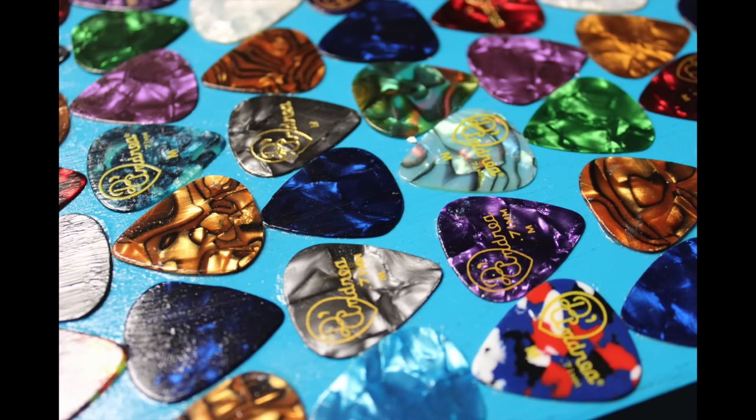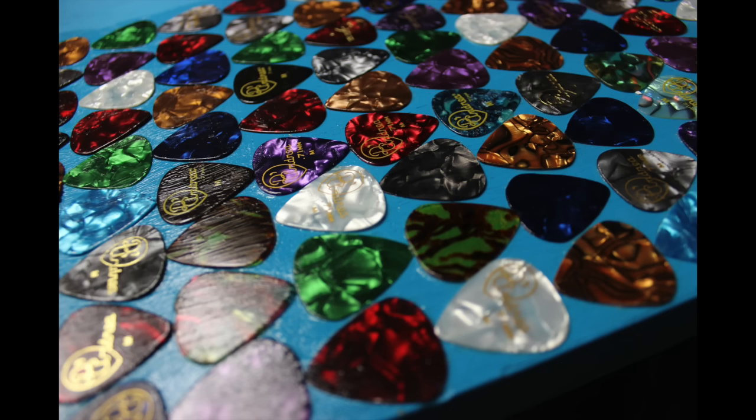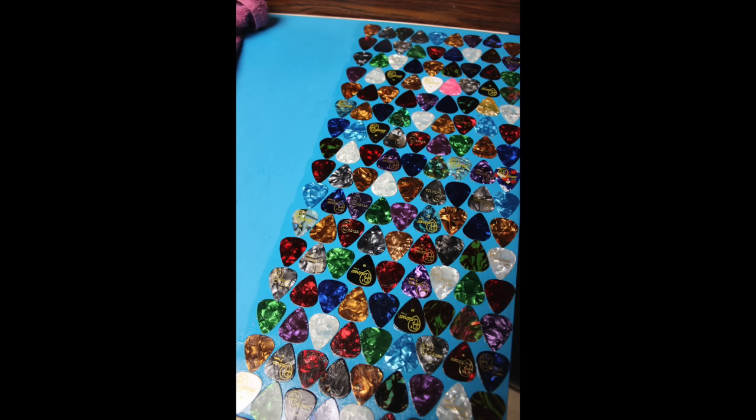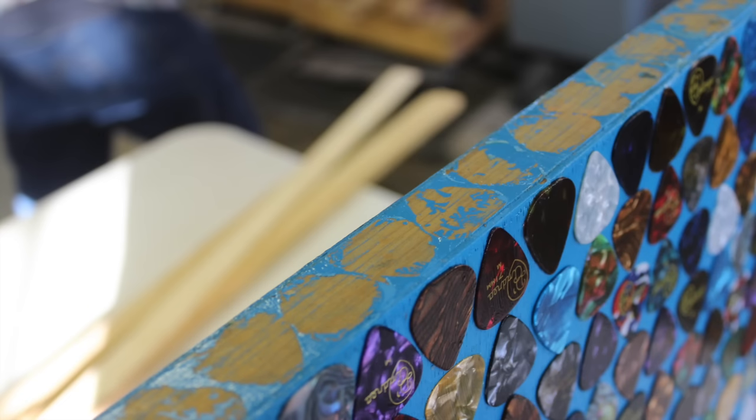I used Mod Podge and just glued all my guitar picks down on the table. I laid out the guitar picks how I wanted them before I started gluing, because with wood glue you can pretty much lift it up and redo it, but with Mod Podge once it's on there it's on there. As you can see in this picture I actually went down and did the edge of it, and that was a mistake — I ended up removing those.